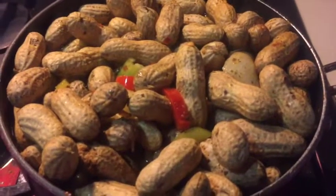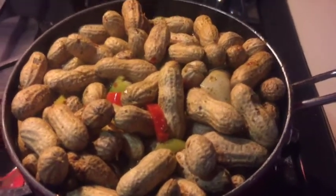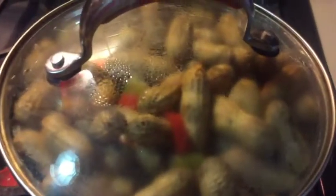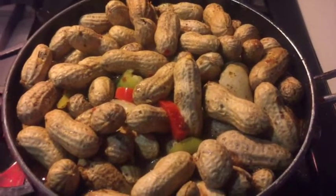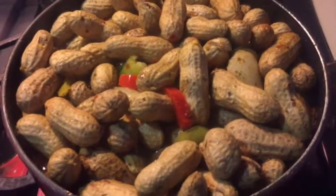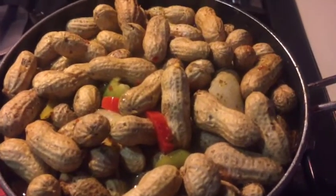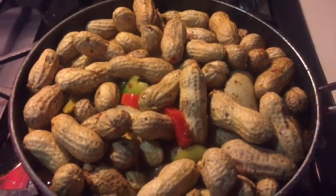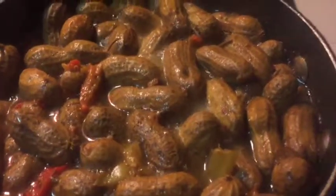This recipe is really easy and simple, but there is one thing you have to remember: you are using raw peanuts, which means you should let these raw peanuts boil for at least four to six hours. I like mine to boil and simmer down really slow for a good six to eight hours, because I like mine to melt in my mouth and I love for all of the flavors to be absorbed into the raw peanuts.